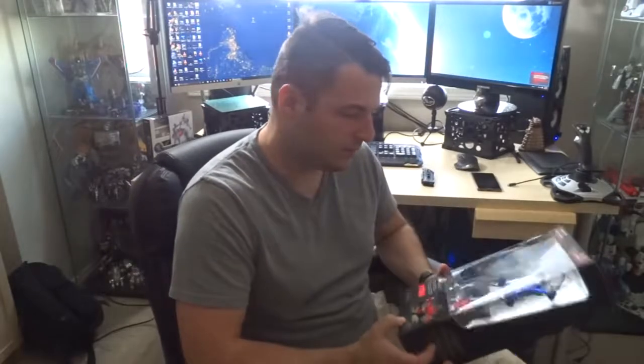Hey guys, it's Zinc here with another review, this time of the Zip Nano Propel. Let's get into it.